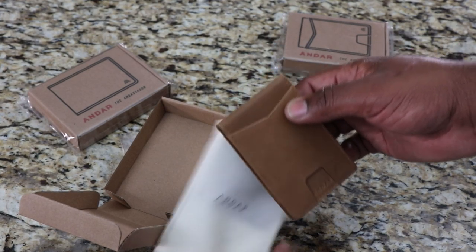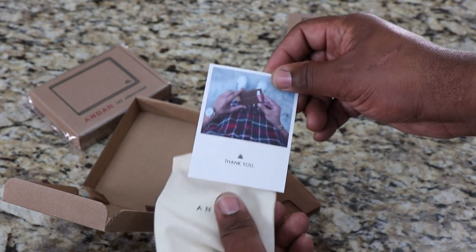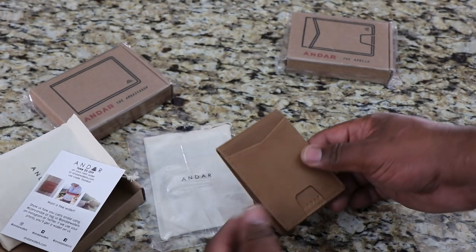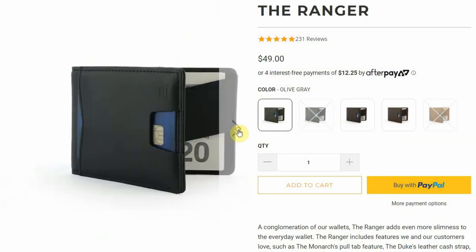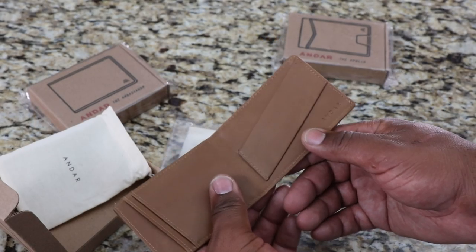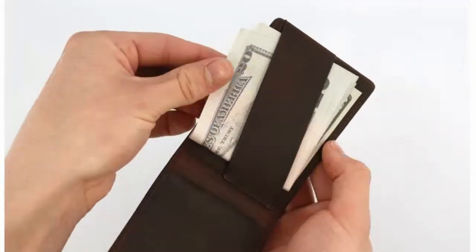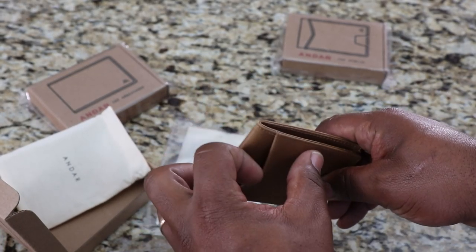There's the wallet. You got a little card — it says thank you and gives you $5 off your next purchase. So this is the Ranger. Inside it's got some branding, it says Andar right there. And there's like a money strap, and then inside you have one, two card slots, and a card slot here.